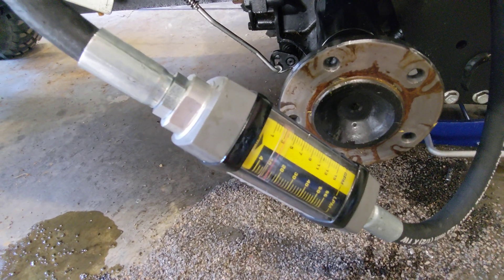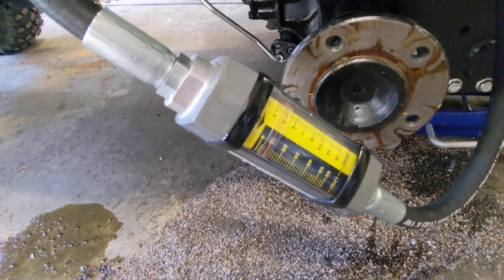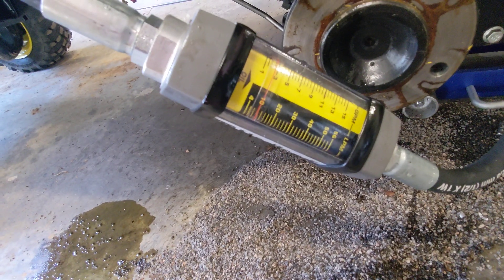What I didn't try was two and a half gallons a minute — I expect that to be really the same. Testing two and a half gallons a minute now.